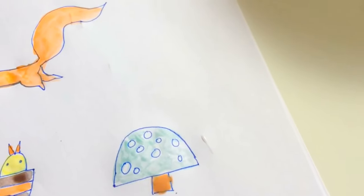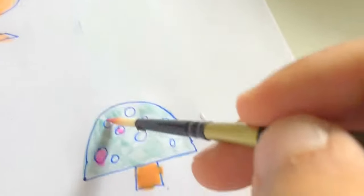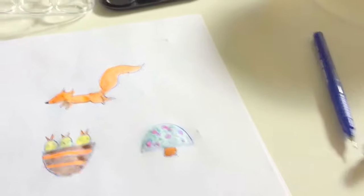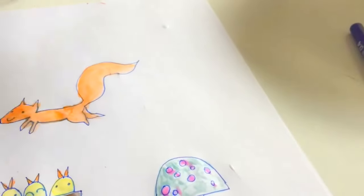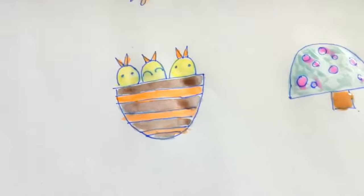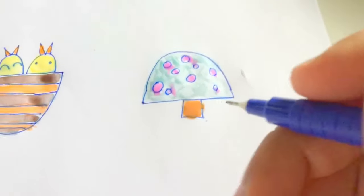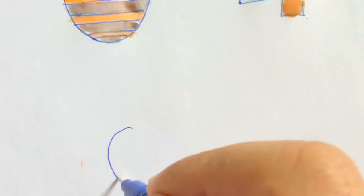Daddy will put the pink spot. The pink and blue are really, really beautiful. I want purple. You want purple? Daddy will draw another mushroom. Daddy will make an apple. Apple? Yeah. Daddy will make two apples. It's very easy, right, Gracie? You can even do it.